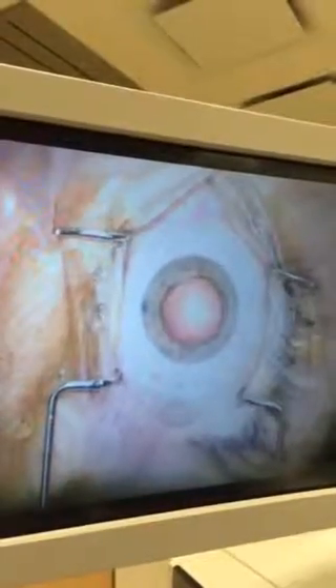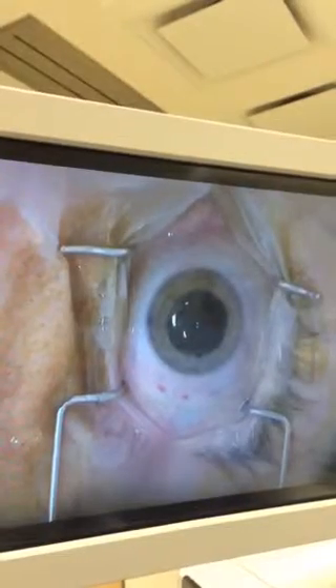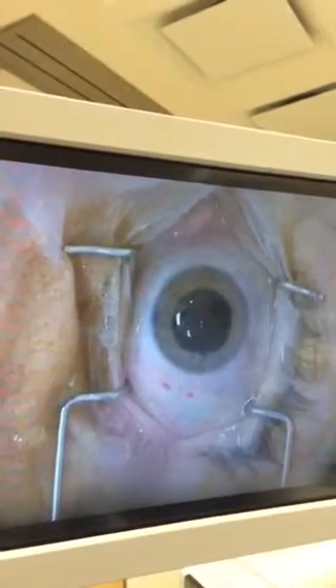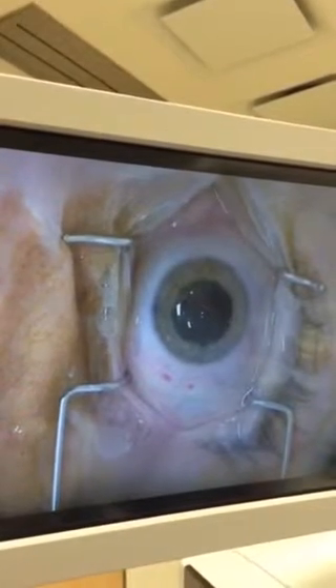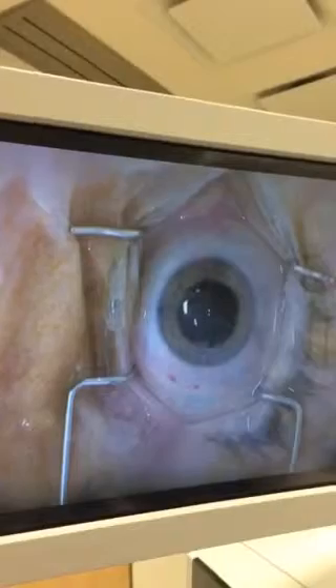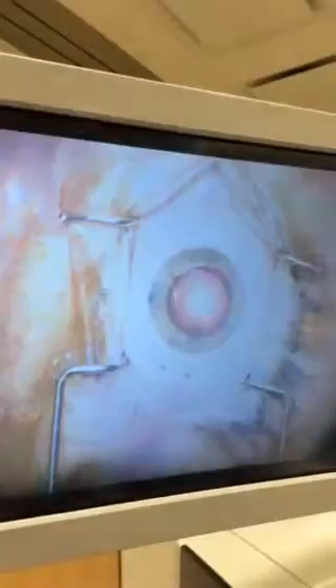Your astigmatism is a thing of the past. In just about 30 seconds, we're going to put in the lens implant. Everything's gone beautifully. When we put in the implant, you'll feel just a mild amount of pressure. It just lasts for about three or four seconds — it's not bad.